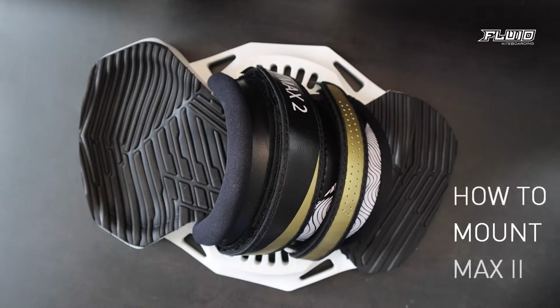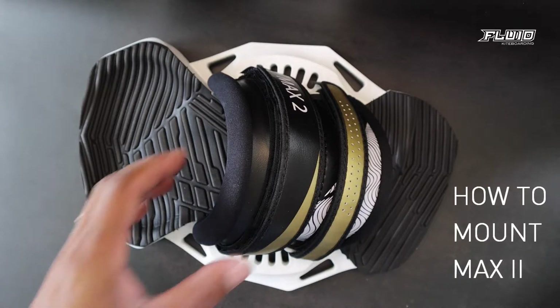Thank you for watching this tutorial on how to mount the Fluid Kiteboarding Max 2 bindings. Let's get started.